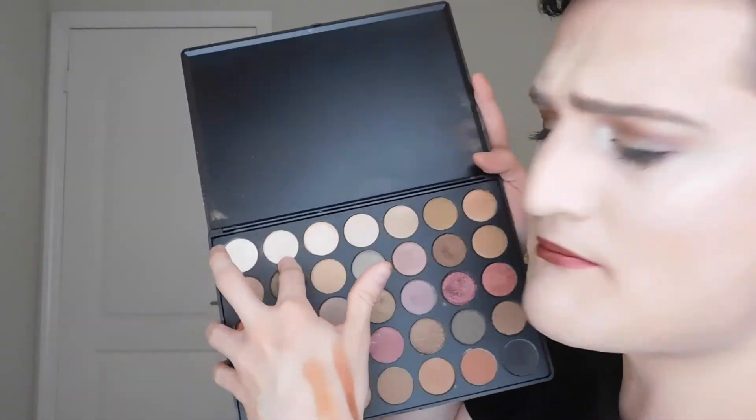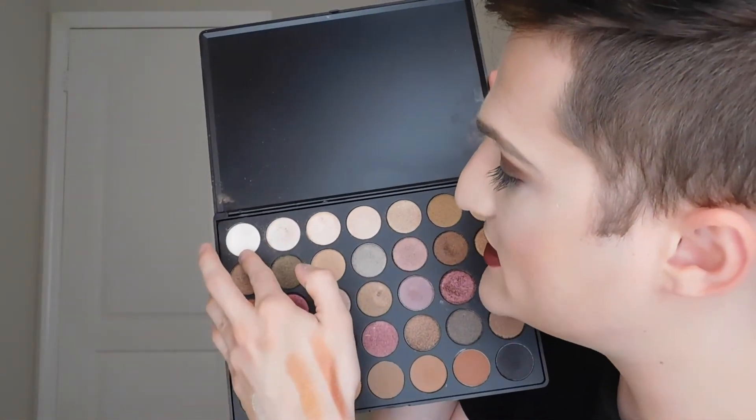That is what is on my lid, and that is what is in my inner corner. That was really awesome — that's one of the first times I've really super put it on my eyes and done a full look with almost minimal effort. Nothing went crazy or haywire. It blended great, it was super easy. Those shades just melt on like butter.